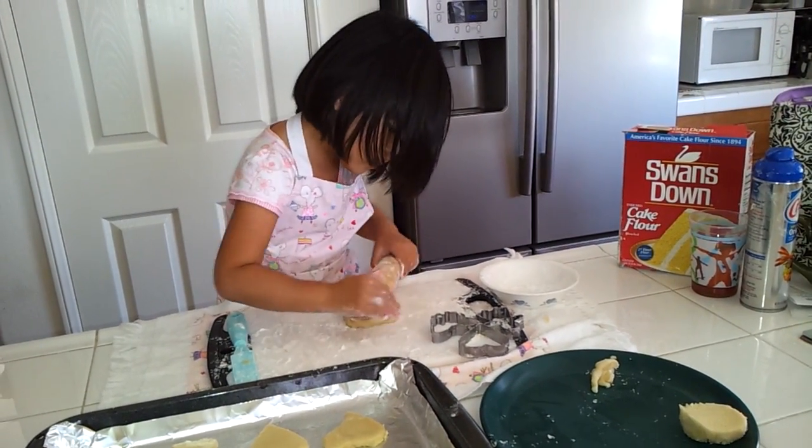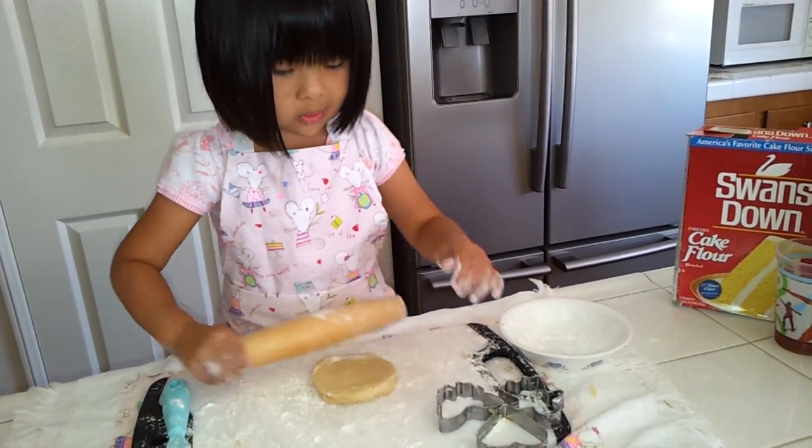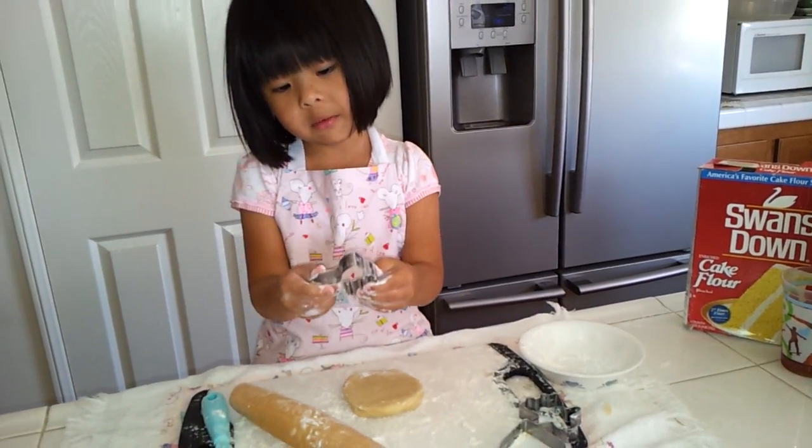Then when you're done, put your favorite mold. This is my favorite mold, my butterfly.